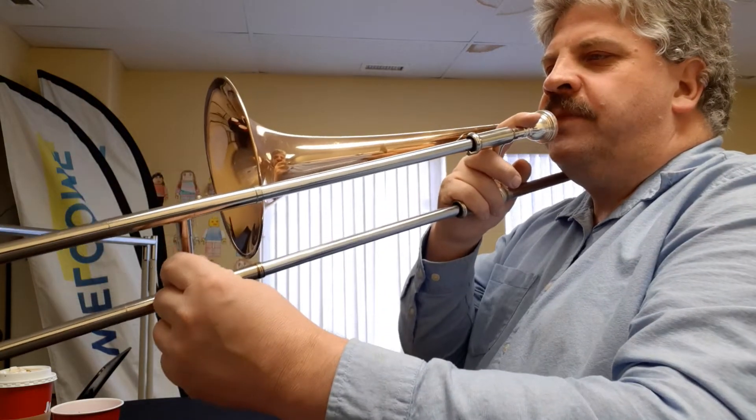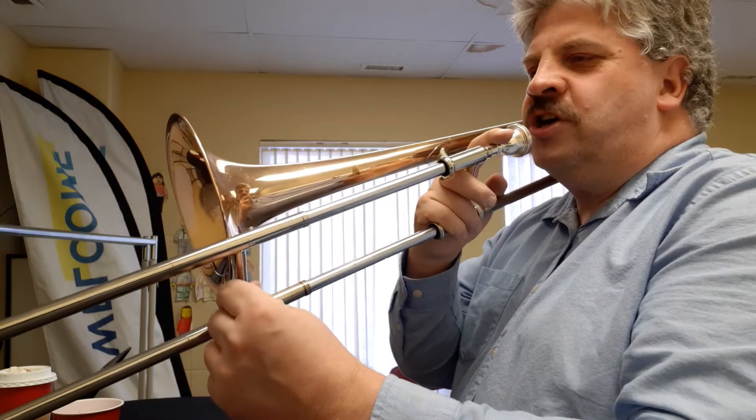Now let's do that second measure, just G, G, D, D sharp, E.